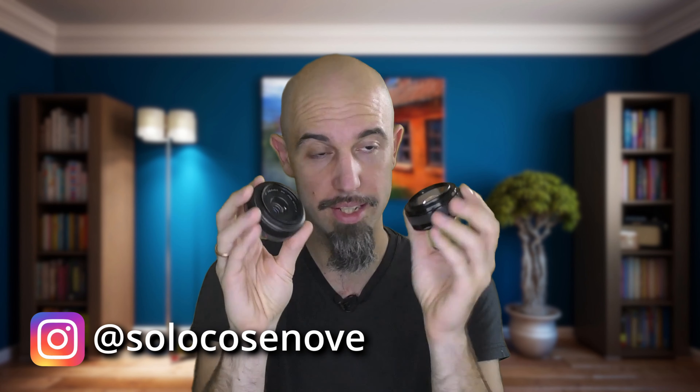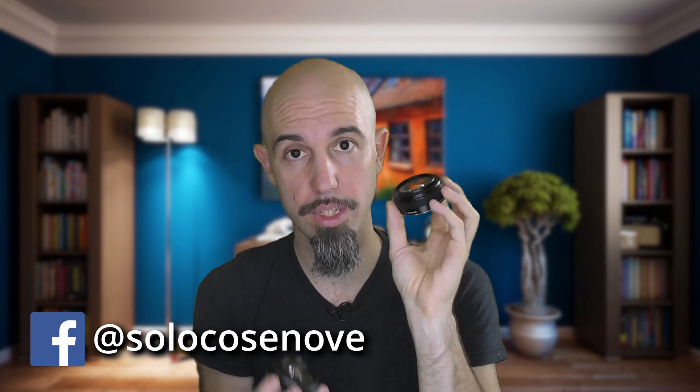Hello, I'm Ale and welcome to Solo Cose Nove. I waited some months before reviewing these little guys because I wanted to be objective about these wonderful lenses, and because it's hard to find differences between the two.